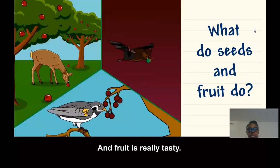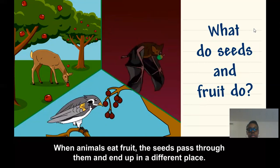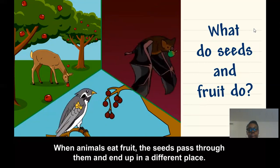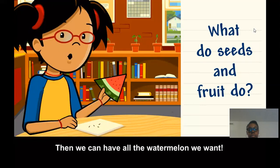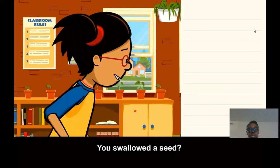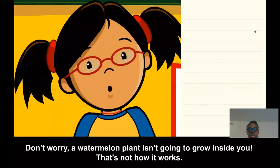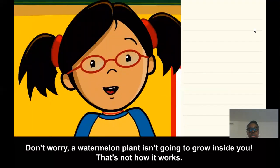And fruit is really tasty. When animals eat fruit, the seeds pass through them and end up in a different place. We should go plant these seeds and grow new plants — then we can have all the watermelon we want. You swallowed a seed? Don't worry, a watermelon plant isn't going to grow inside you. That's not how it works.